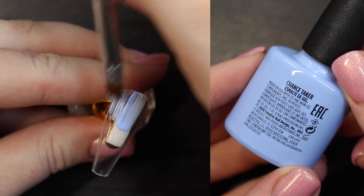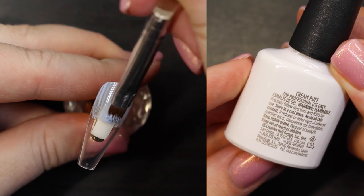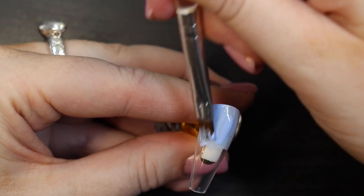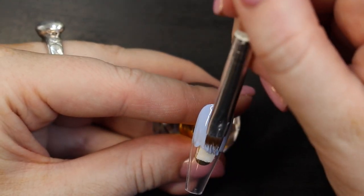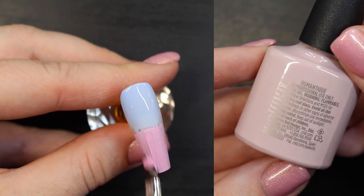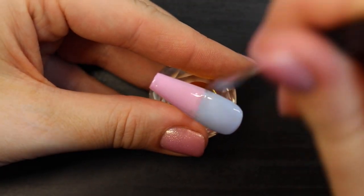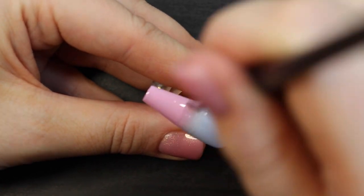We're going to create a baby blue using the shades Chance Taker and Cream Puff mixed together, and paint them on the top half of the nail. Then mix Hot Pop Pink, Romantic, and Cream Puff to make a light pink. To create the ombre effect, use an ombre brush and swirl the two colors together.